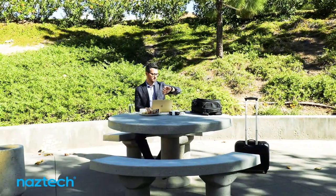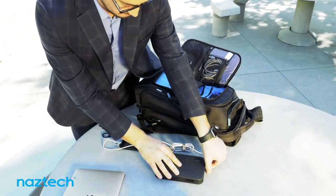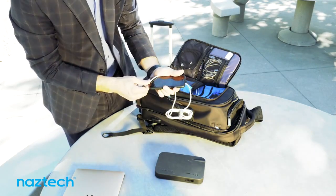Mobility is no longer an option, it's a way of life. The SmartPak is redefining the mobile office, giving you the freedom to step away from wall outlets while keeping you connected.